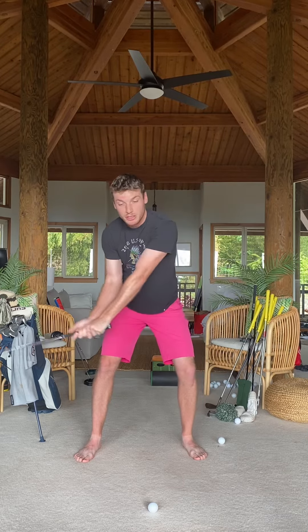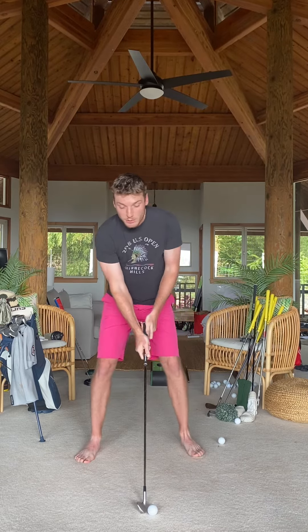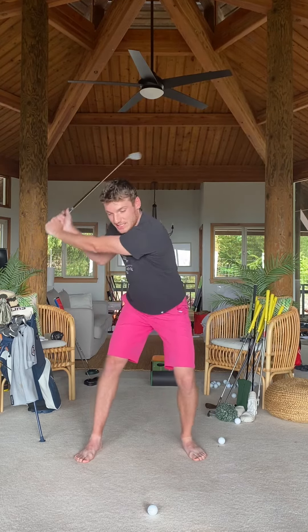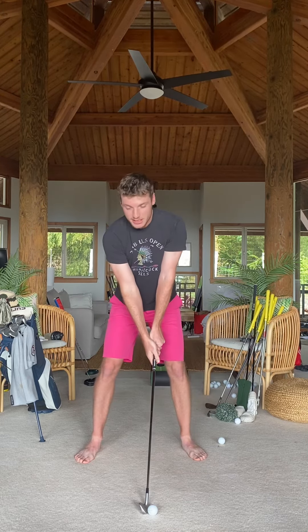Once this shaft is slotted shallow and I have pressure on the lead side, I can post up and rotate from here, really using the ground — something I can't do if this lead leg is inverted and behind my body. So go up to the top, shift pressure through the lead side, head back, post up and rotate to create a ton of speed.